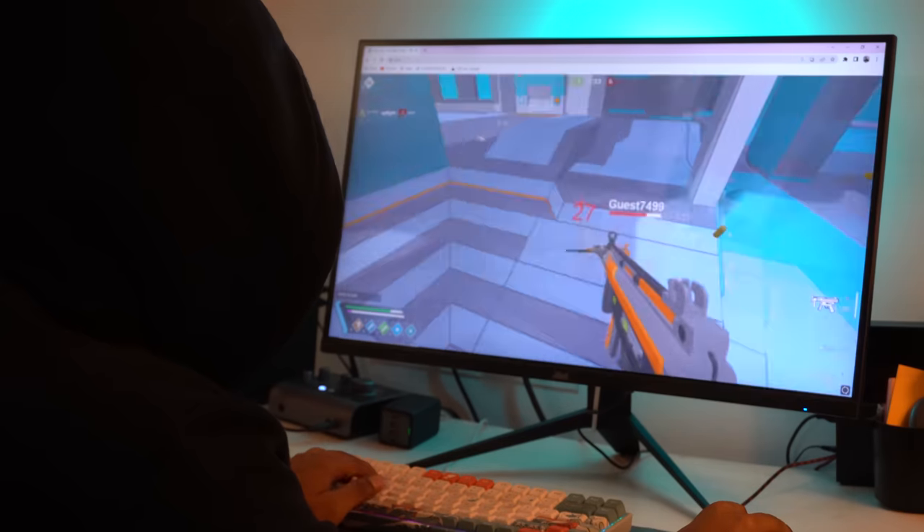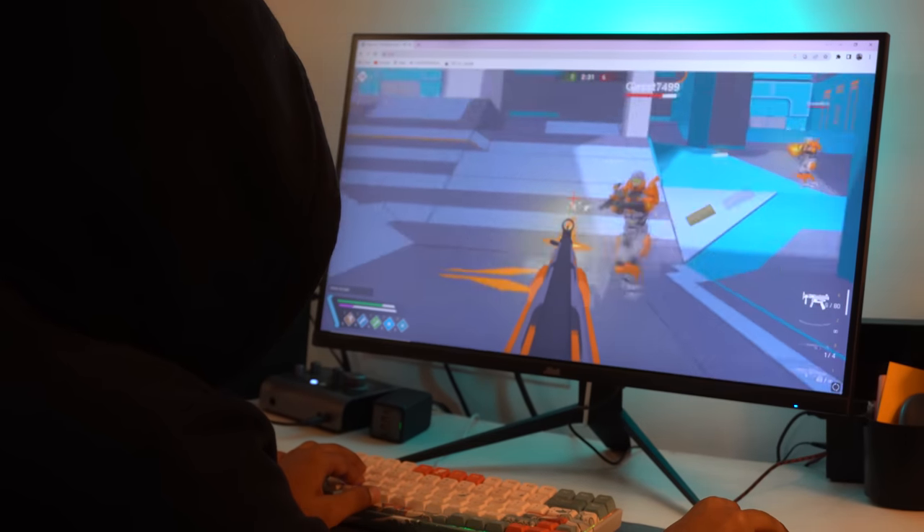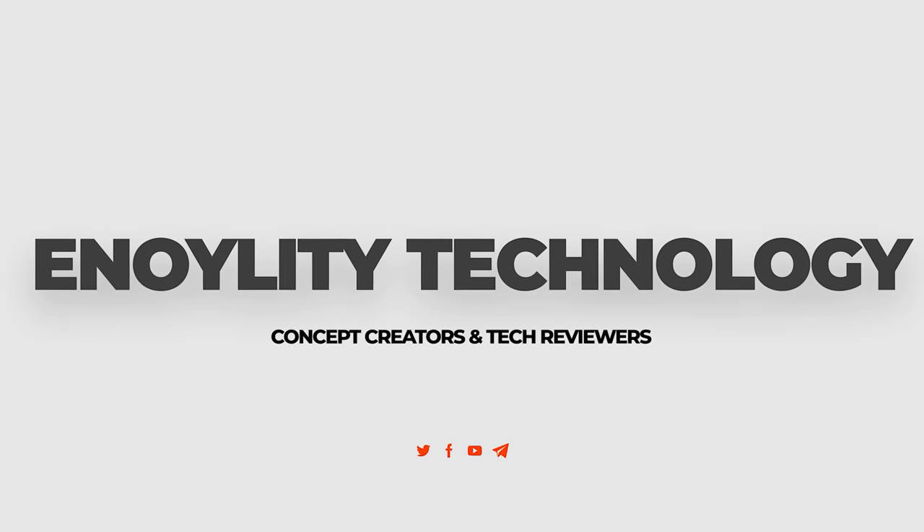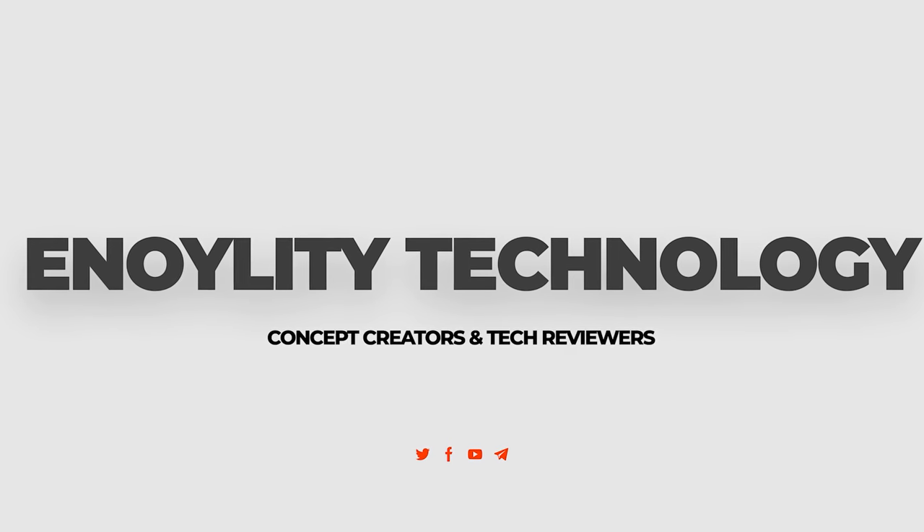If you are in the market for a new gaming monitor, the J-Link is definitely worth checking out. Thanks for watching — be sure to leave a like and subscribe for more tech videos. This is Anality Technology and we will catch you guys in the next one. Till then, peace out!